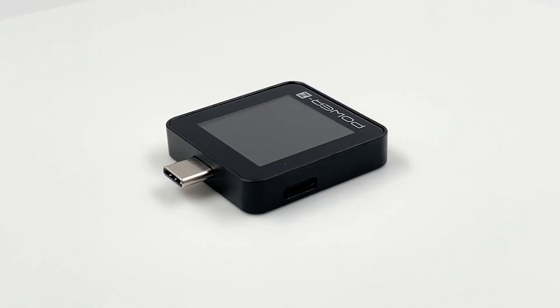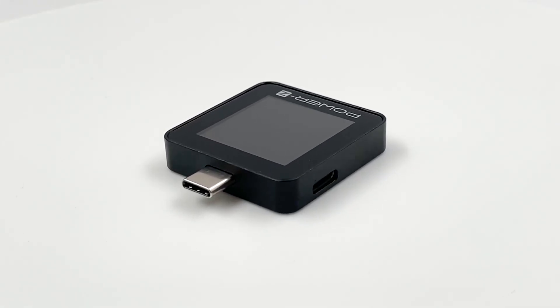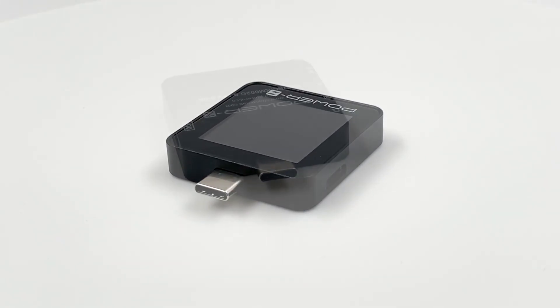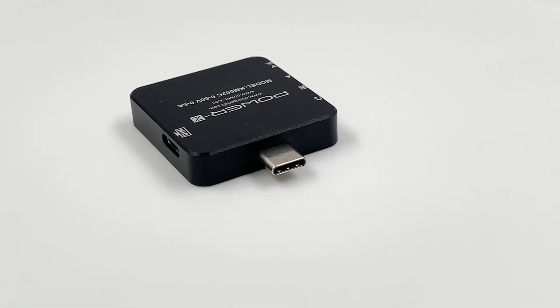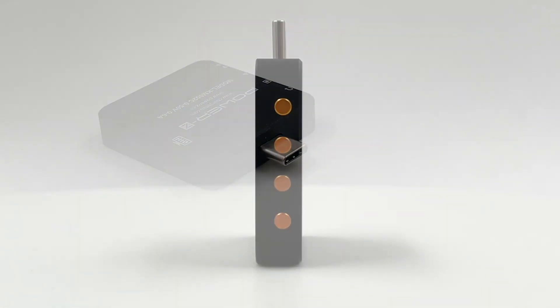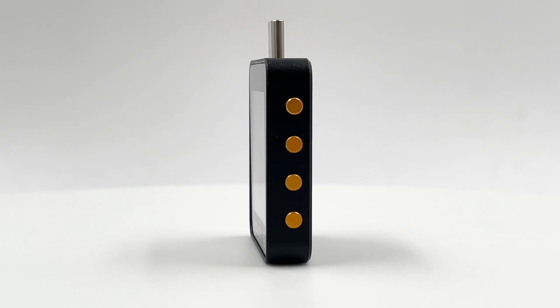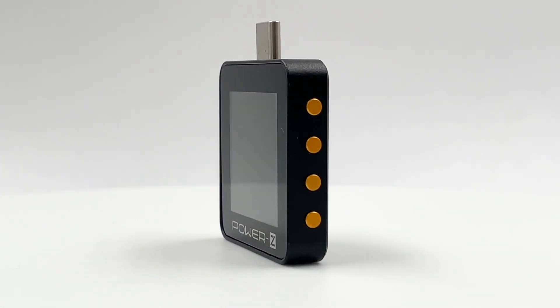Well, that's the brief introduction of our brand new KM002C. If you are interested in this tester, you can click the link in the description and buy it on our Amazon store. We are making every effort to continuously improve the experience of this product, hoping to bring you a better testing experience. And that's all for today's video — see you next time.